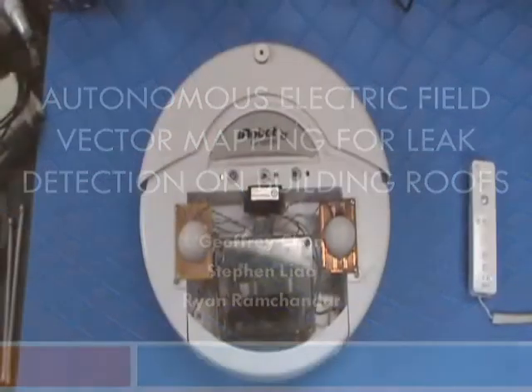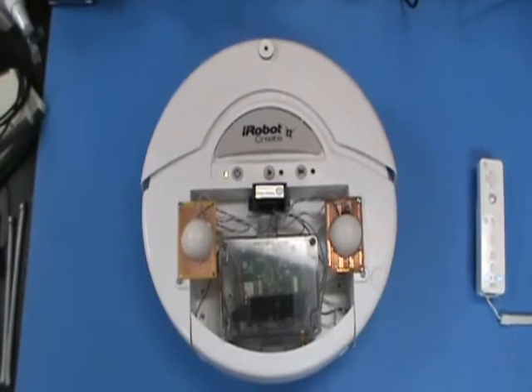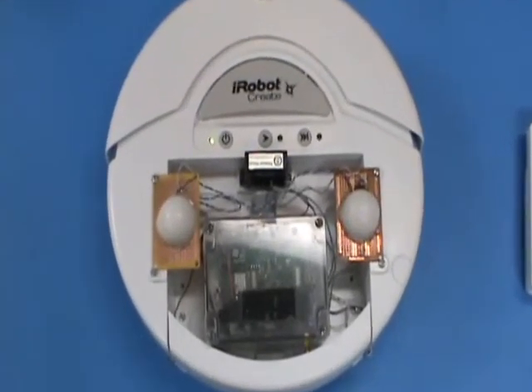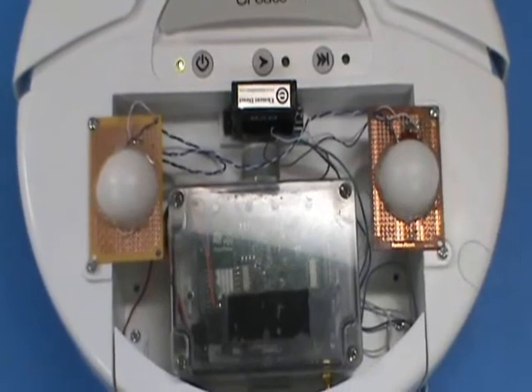To accomplish this, we used a robot to systematically take measurements and create a vector map. The robot that we used is the iRobot Create. Mounted in the robot is a wireless data acquisition unit, or WIDAC, which allows us to obtain two voltage vectors simultaneously and send them wirelessly back to the host PC.